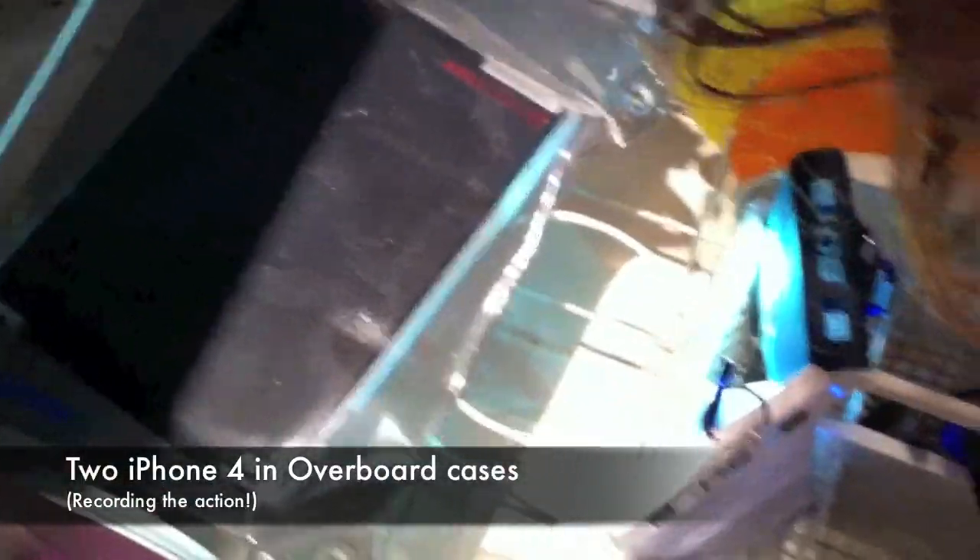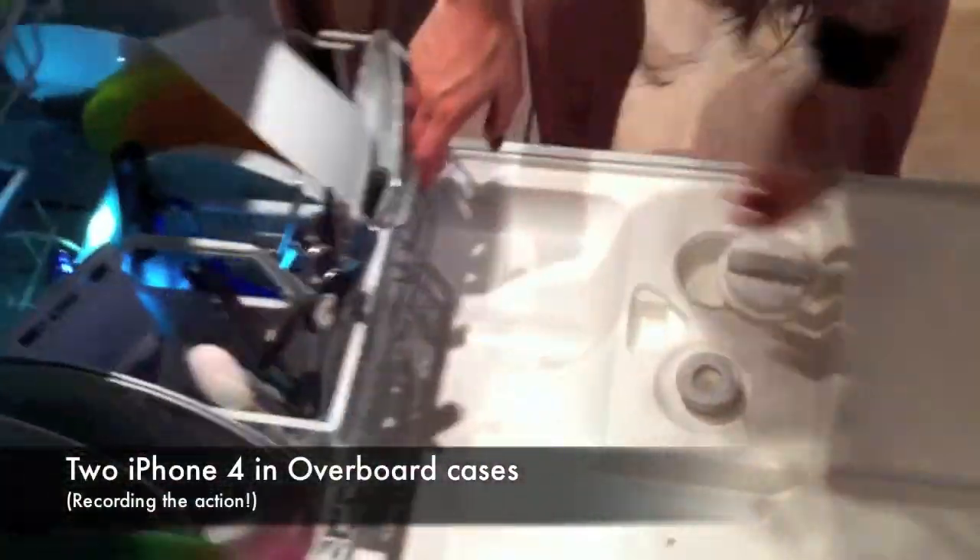We're going to take the Aqua Pak for the iPad 2 and give it a dishwasher challenge. Here we go, putting them in. Video tape on, face up. Double LED iPhone cameras, iPad camera. Let's see what happens.